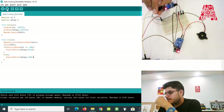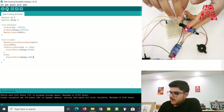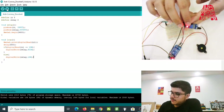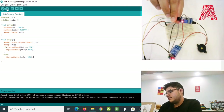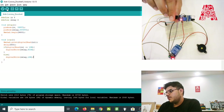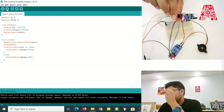Another thing you can adjust is the small screw on top of the infrared sensor module. You can turn this screw to adjust the detection distance — how close an object needs to be for the infrared sensor to detect it.